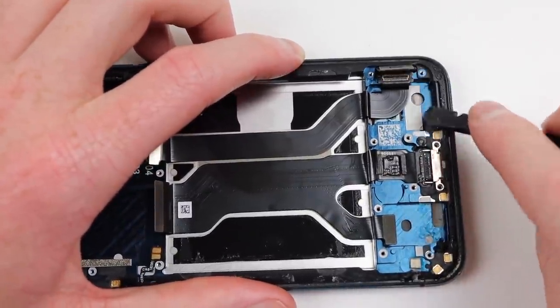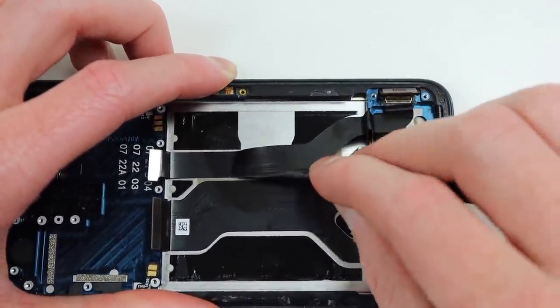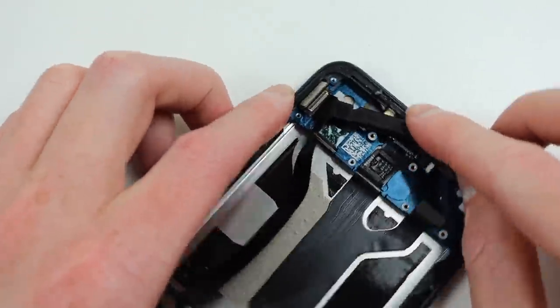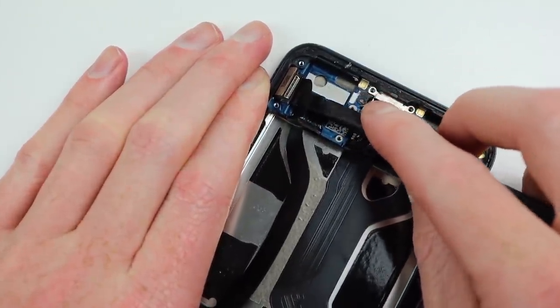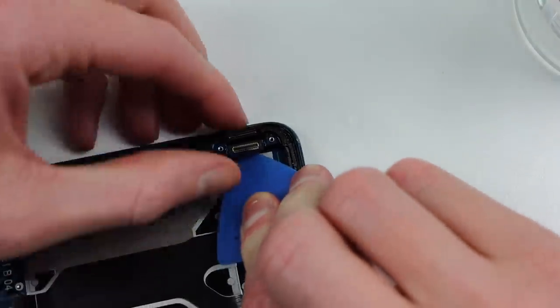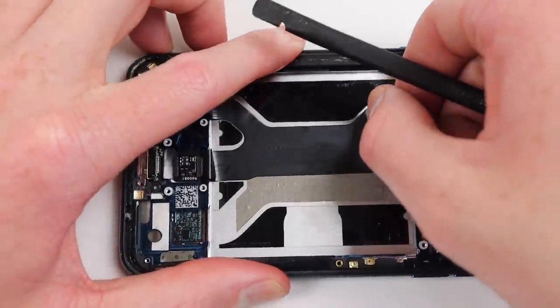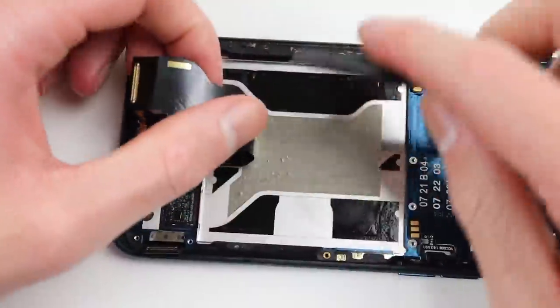With it out of the way, we can now detach the display cable and remove its extension cable. This proved challenging as the end connector is glued into place, making it more difficult to remove — using some alcohol, I was able to free it. Proceeding, I can remove the charging port cable from the phone.